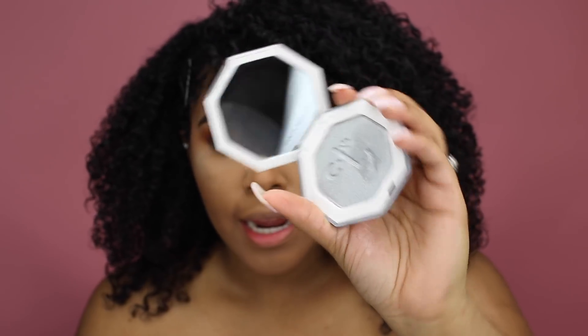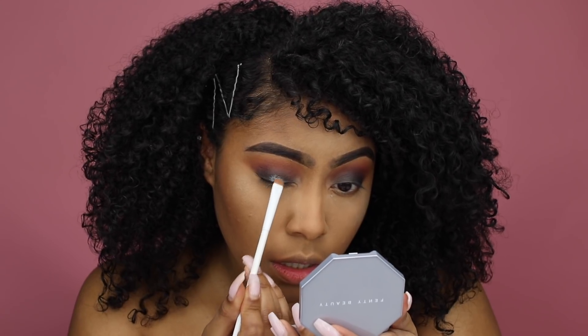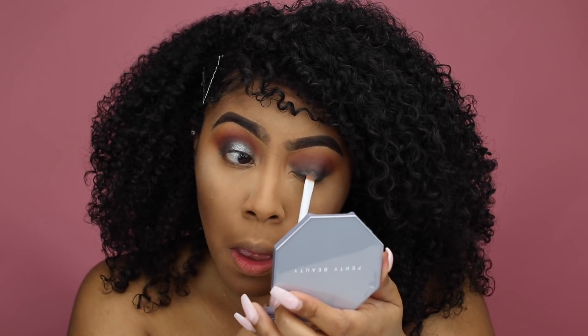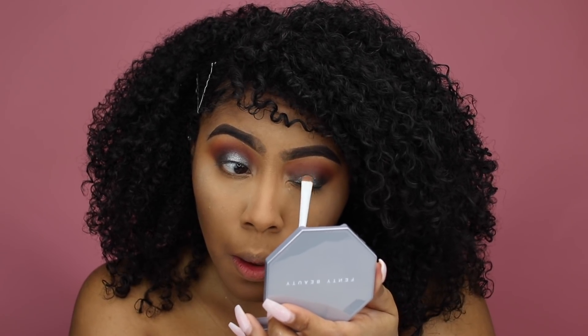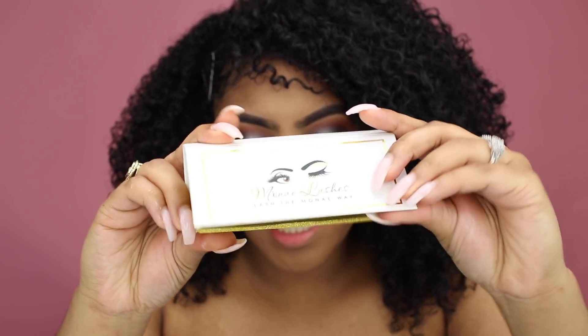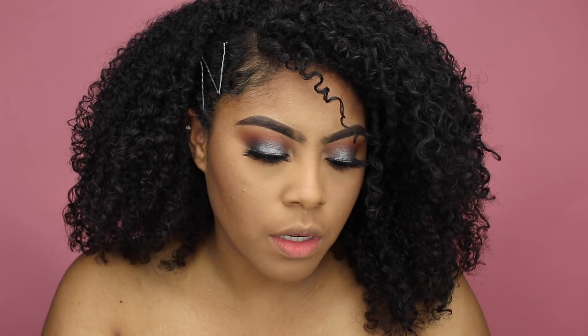Now for the best part — taking the Diamond Ball Out and focusing it over the black area of the eye. It adds such a pretty shimmer. This Diamond Ball Out is literally to die for. Adding my Mole lashes in the style 'honey,' eyeliner, and finishing up the eyes overall. Adding a pop of the silver Diamond Ball Out in the middle of my eyes as well.